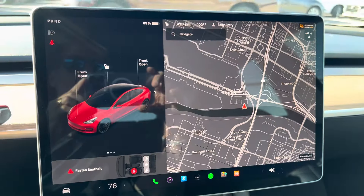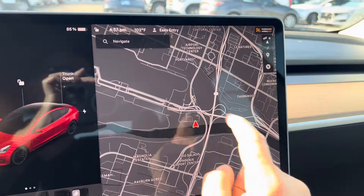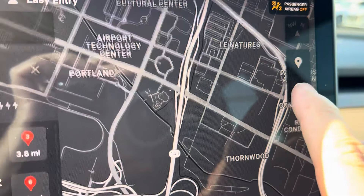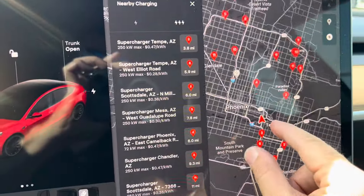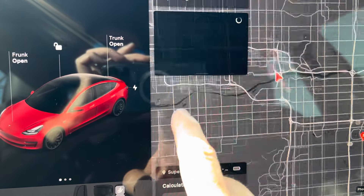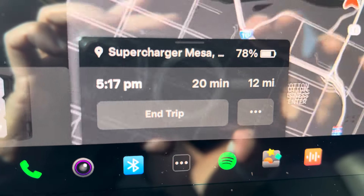The other big thing with Teslas is charging. They have made it really easy to navigate to charge stations. You're simply going to press this screen here. When you do, it pulls up these three icons. Press the bottom one that looks like a charger. It's going to pull up all the nearby chargers, tells you how far they are, and shows you where they are on the map. Simply press the address of the one you want to go to. It navigates to the supercharger station, tells you what time you'll get there, how long it's going to take, and how much charge you'll have when you arrive.